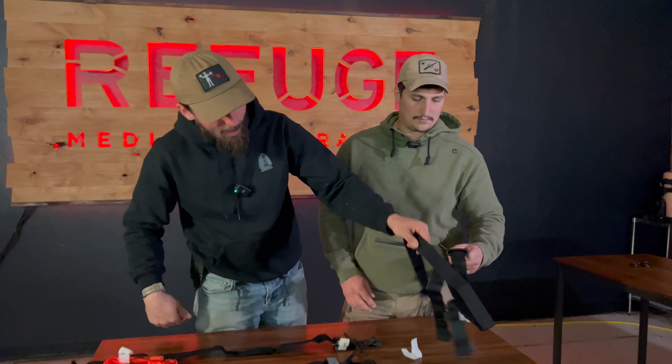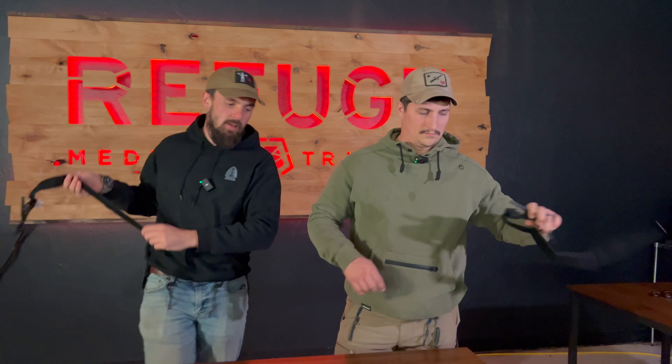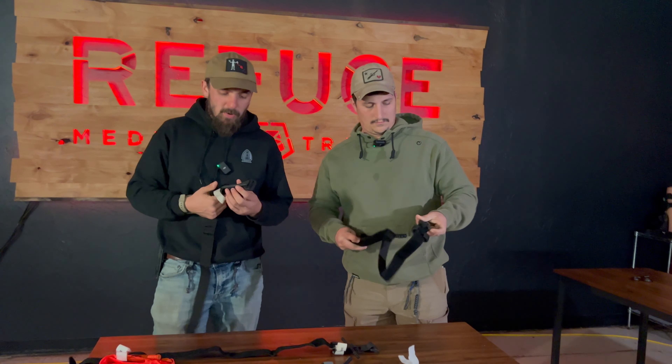When you have an orange CAT Gen 7, that's when you step back into a white time tab. This is a genuine North American Rescue CAT Gen 7 tourniquet in orange, and it has a white time tab.